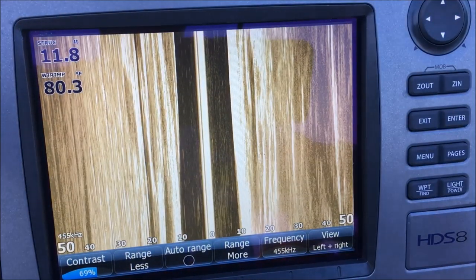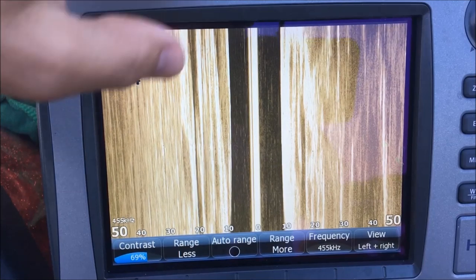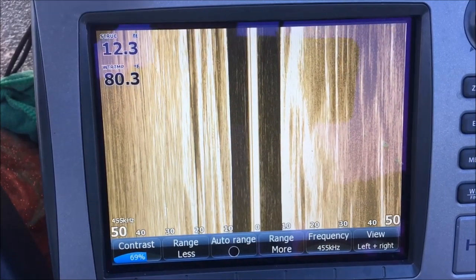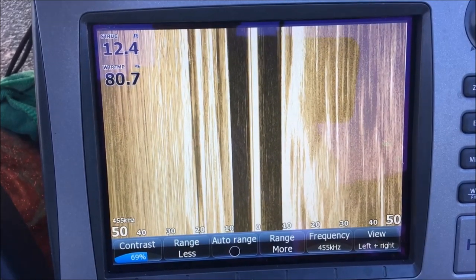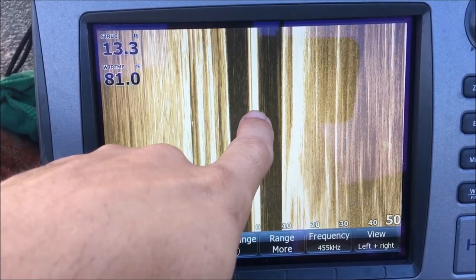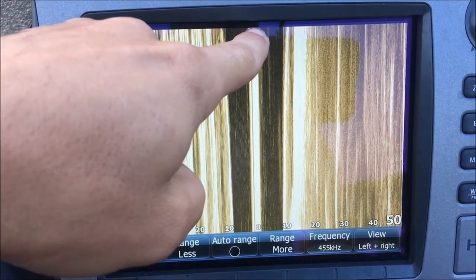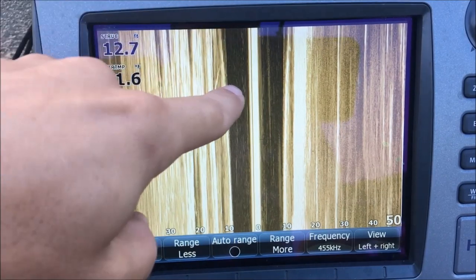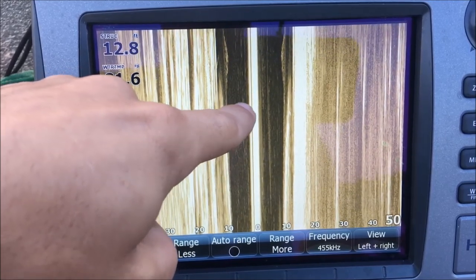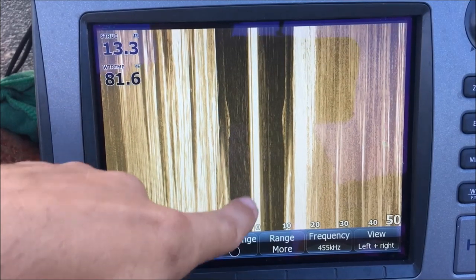Let's talk about what we're seeing right now on the screen. We're sitting still, so that's why you get the blurred view on both sides — side imaging and down imaging work best when you are moving forward. This center gold line here is the transducer; this is the boat. We're heading north, so what's coming under the boat is rolling down the screen from the top. This black area is underneath the boat, just to the left side, out to about 10 feet.